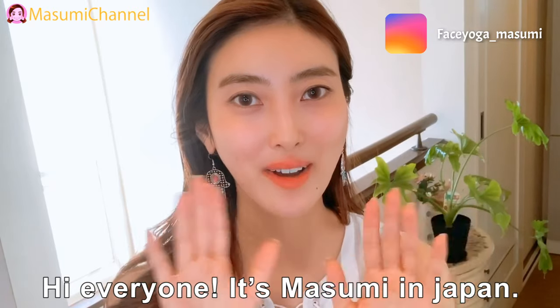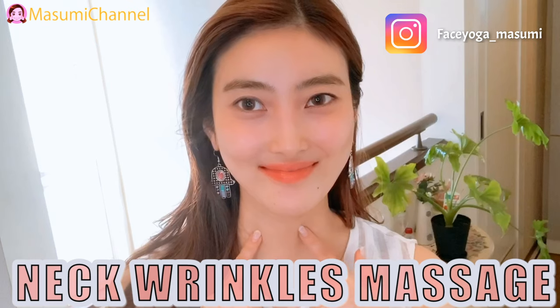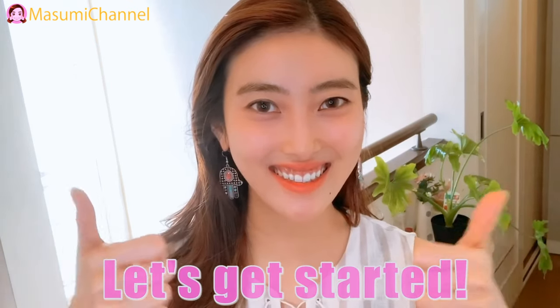Hi, everyone. It's Masumi in Japan. Today in this video, we will do neck wrinkles massage. So, let's get started.